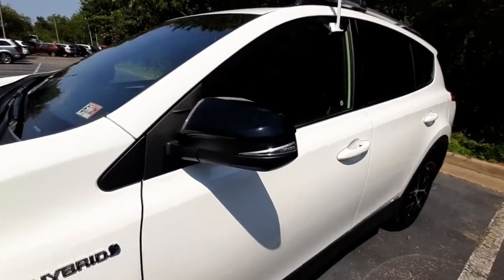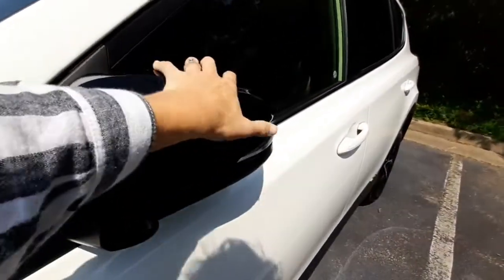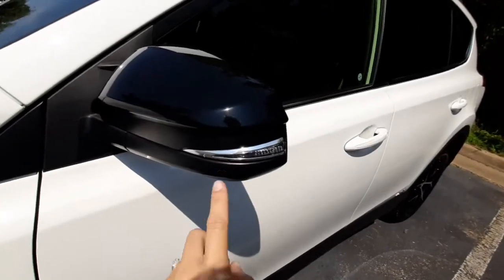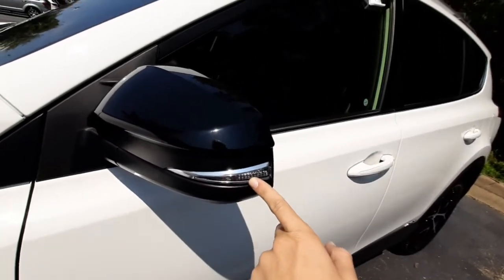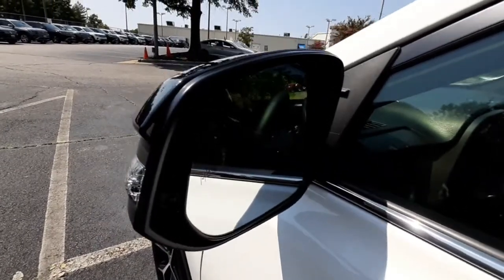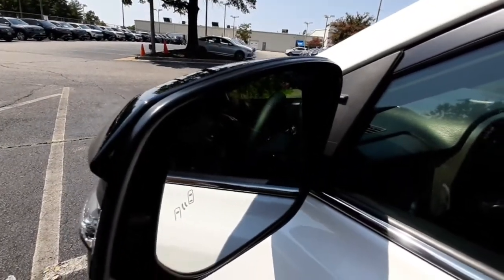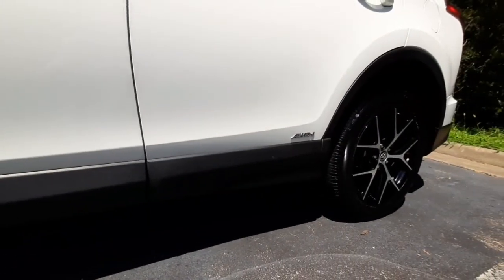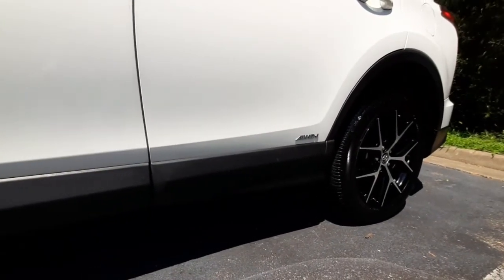The side view mirrors fold in and out to fit into those tight parking spaces. It also has a side turn signal indicator and the blind spot icon will show up right there on the side mirror as well. It's got cladding all along the bottom of the vehicle to prevent dust, rocks, or debris from scratching up the paint.